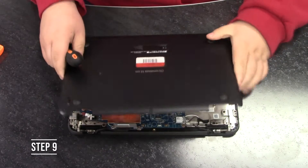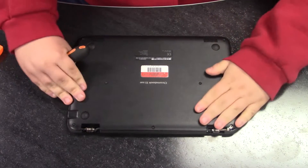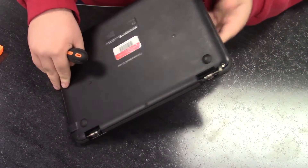Step nine, attach the back cover onto the Chromebook. Make sure that you're hearing clicking when you put it back into place. Screw the screws back in and if there are any screws that came out before, throw them out because they are broken.